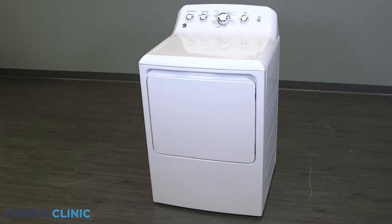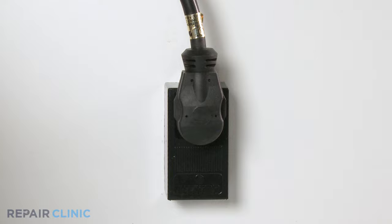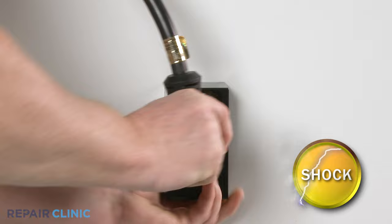I'll show you how to successfully disassemble and reassemble the appliance one step at a time. Many GE dryer repairs will require some disassembly of the product. These are the tools you'll need to fully disassemble and reassemble the GE dryer. Before you begin the procedure, unplug the power to the appliance.